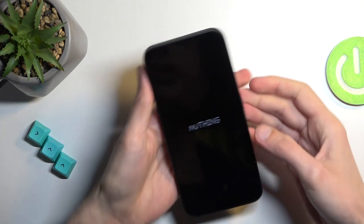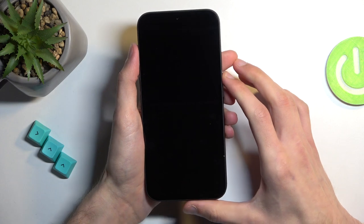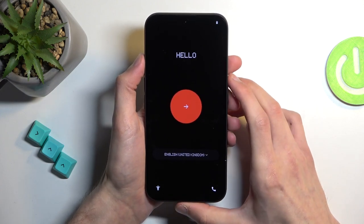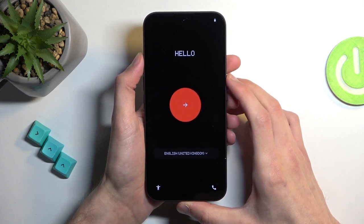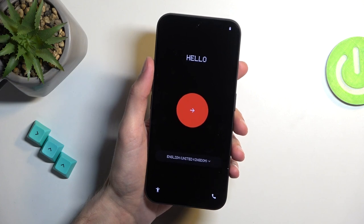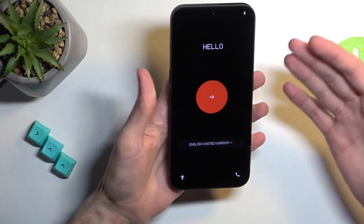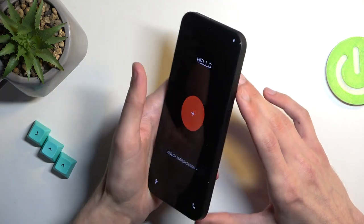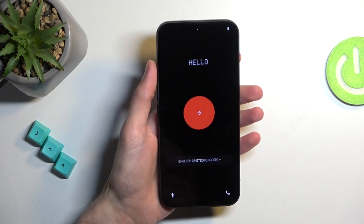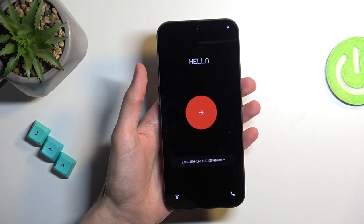Just waiting for it to boot up. Let's start off with the display. The display is a 6.7-inch display — basically the typical size for a phone nowadays. It is a 1080p resolution, so 1080 by 2412 pixels, and this is an AMOLED display with 1 billion colors, 120Hz refresh rate, HDR10+ certification, and a peak brightness of 1300 nits. The display is pretty damn good considering this is a budget device from Nothing Phone.